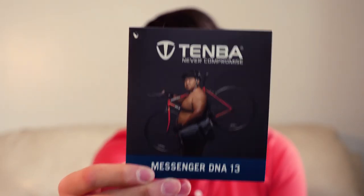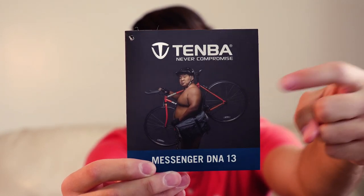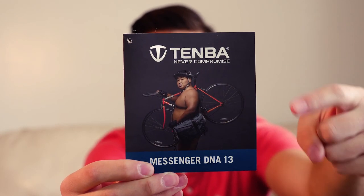How's it going guys? Gleb here and welcome to another product review. Today I wanted to share some of my thoughts about the Tenba Messenger DNA 13. I love that picture by the way — it makes me laugh. Alright, let's get started.